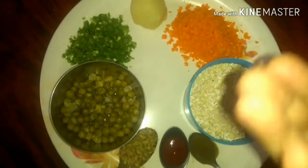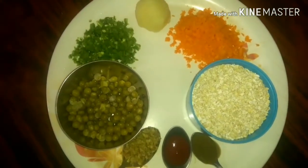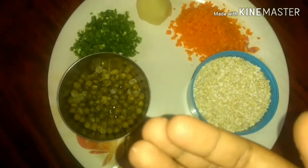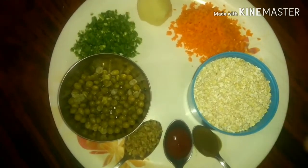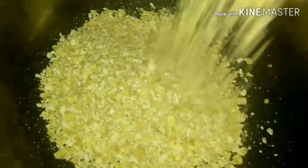First of all, we'll be dry roasting the oats. Roasting the oats considerably reduces the cooking time. So let's dry roast the oats first. I've taken a kadai, kept the flame on low, and I'm adding the oats to it and going to dry roast it on a low flame.